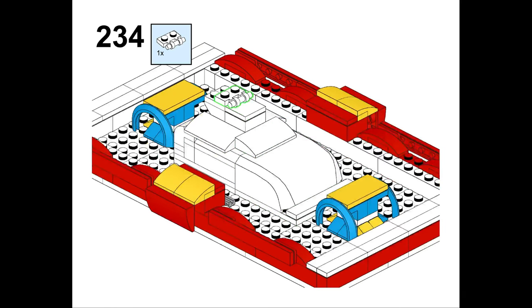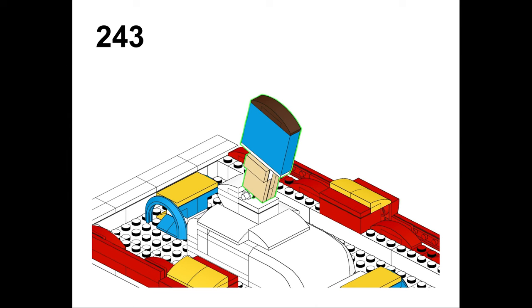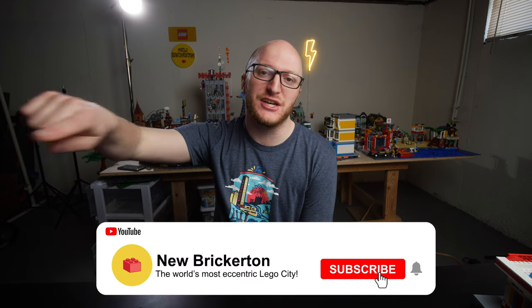That's about it for the instructions — you should have everything you need in the description below. I'm sorry this took so long, but I hope making them available for free for the next seven days heals those wounds just a little bit. I appreciate everyone's interest and support of the channel, and I will catch you in the next one. Peace.